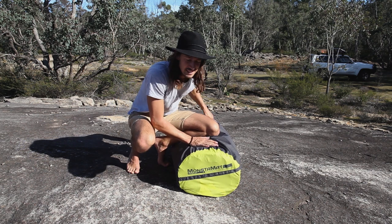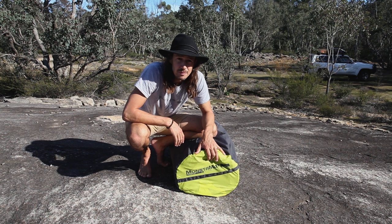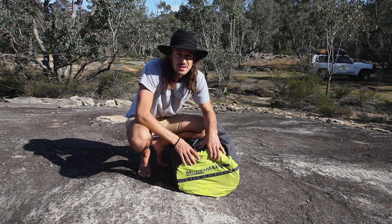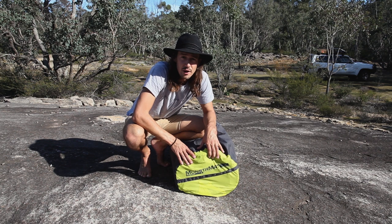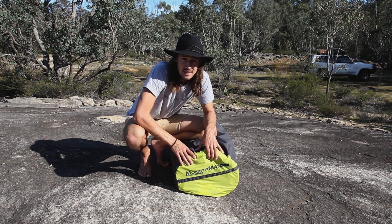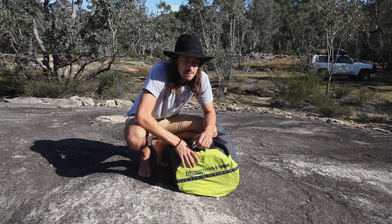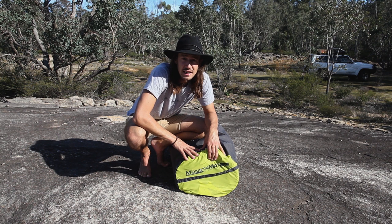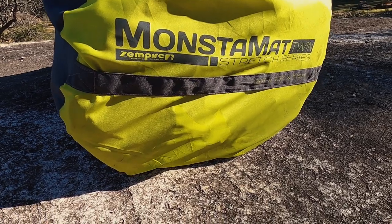Hey guys, how you doing? Peter here, welcome to my Adventure Seeker YouTube channel. Today I want to talk to you about the latest addition to my camping kit — it is the Zempire Monster Mat Twin. This is not a sponsored post; I bought this one off my own bat and am reviewing it as such. It came from a recommendation from a few mates and a little bit of research on the web, cost versus quality, and after a bit of umming and ahhing I decided to settle on this particular one.